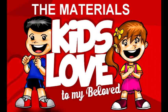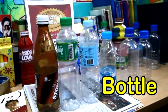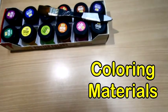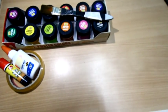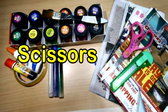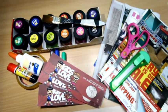So let's get started! These are the materials you'll need: get yourself a bottle — any size will do. You'll also need coloring materials like paint, glue and tape, glitter, recyclable materials like newspaper and magazines, a pair of scissors, an X-Acto knife or cutter, and finally, Kids Love to My Beloved labels.